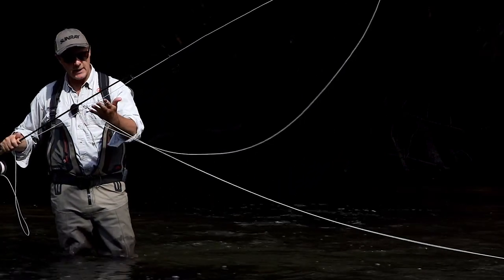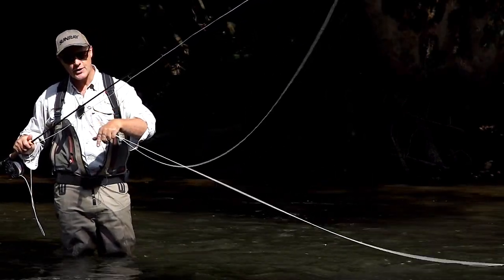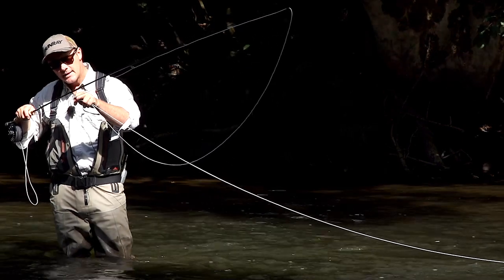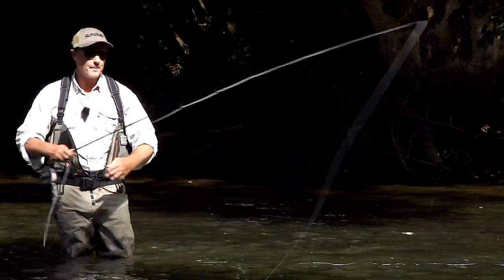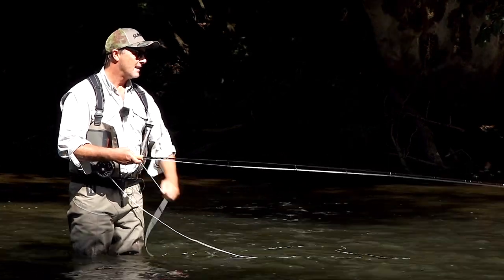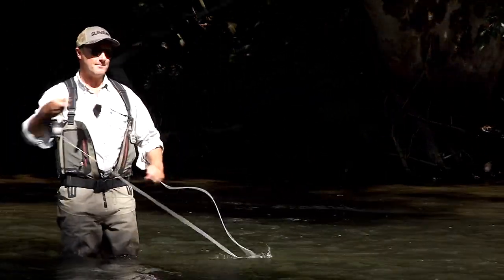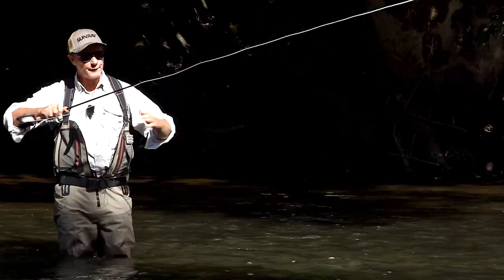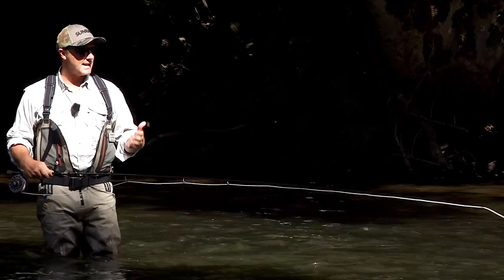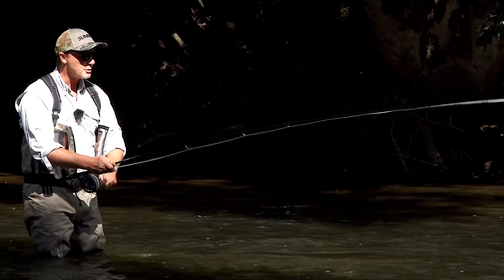If you look at the rod, it has oversized rings. The fly line, being a short head, is very thick, and being a nine weight it has a lot of surface diameter, so these rings need a lot of internal diameter to reduce friction. If we have a lot of friction on the fly line when hauling through the guides, we can't get that difficult fly out. The line sticking in the guides is no use to us — we need to allow that fly line to fly through the guides freely.